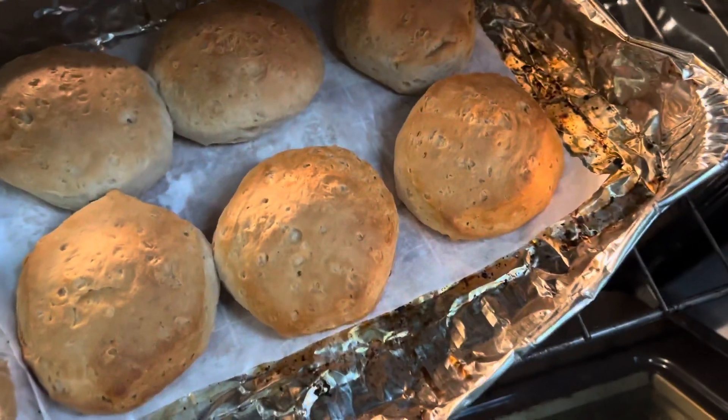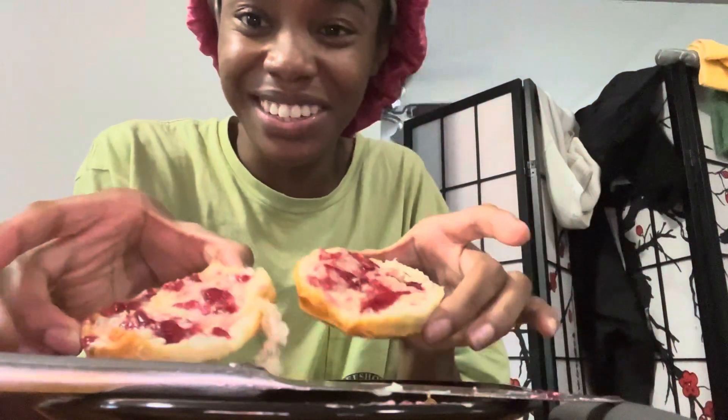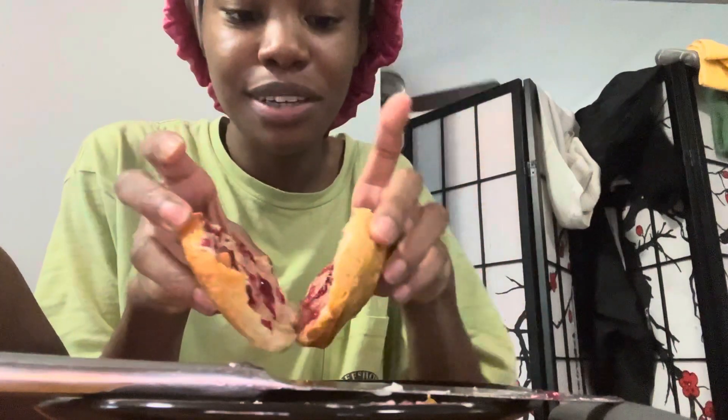Straight out of the oven. I got so hungry I started cutting it and putting the butter and jelly on it. This was much easier to cut, and it cut evenly. It feels softer — it's definitely much softer. There's a little crunch, but not as much.